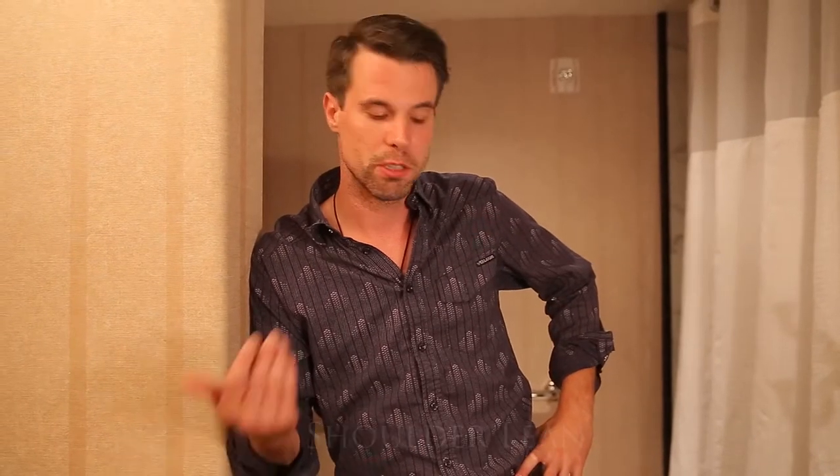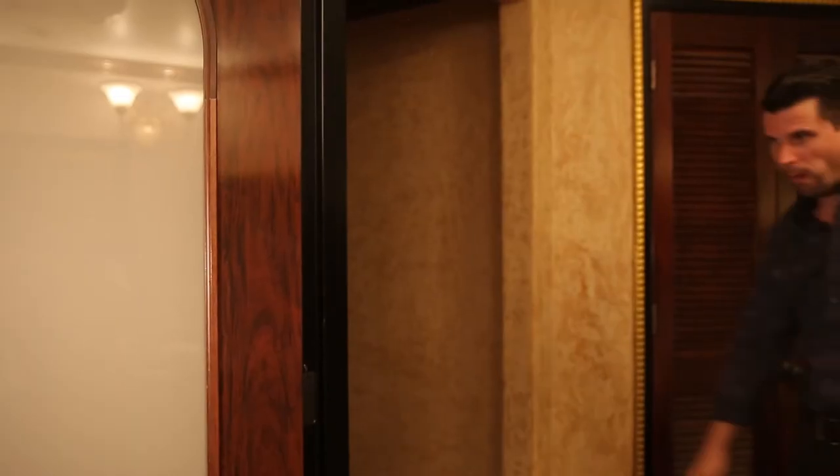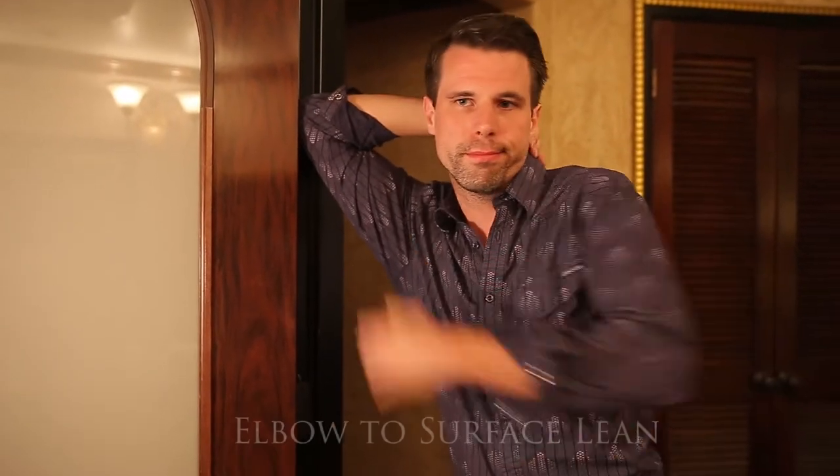This — the shoulder lean. Notice how the back is still straight. This is your classic elbow-to-surface lean. A little pretentious, but if you keep your back straight, it'll work.